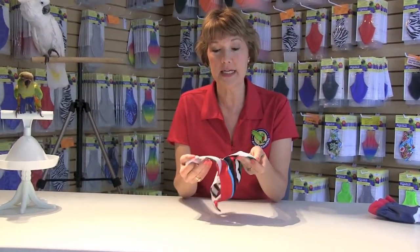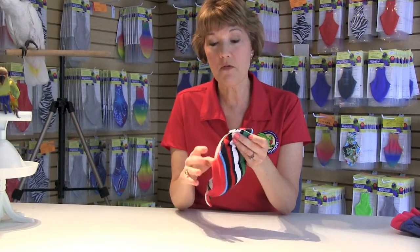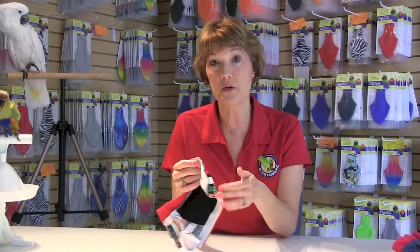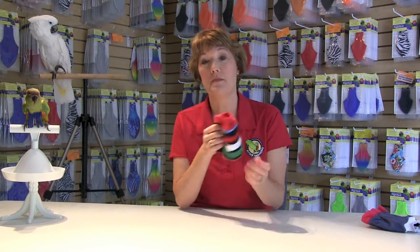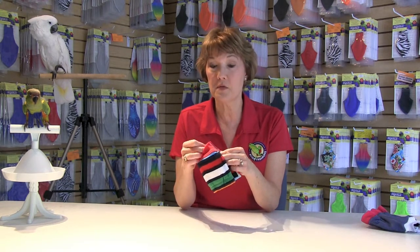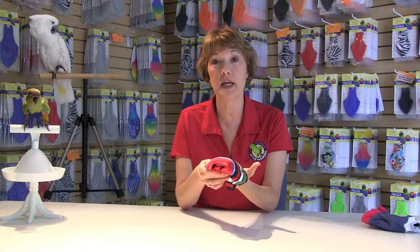It has two Velcro side tabs that go underneath the wing of your bird. With all feather protectors and our flight suits, we recommend that you do the conditioning first — take it and pin it onto your shirt for a period of three to five days before you put it on your bird so they're not afraid of it. When you have it on your bird, offer a lot of positive reinforcement: favorite snacks, verbal praise, one-on-one time with you away from the cage, and so on.